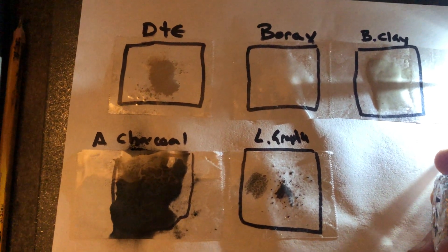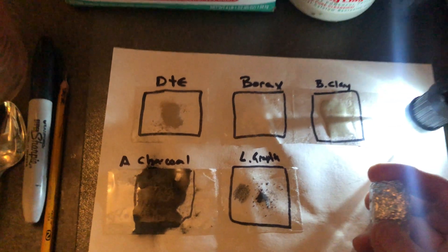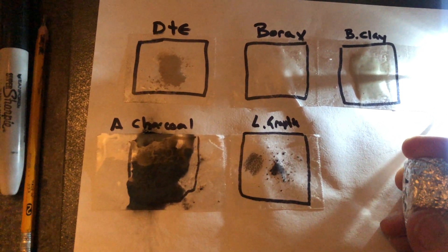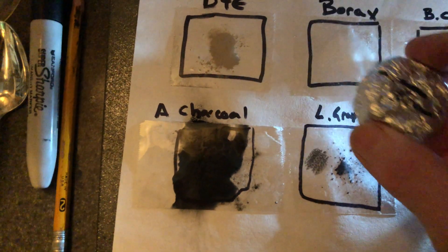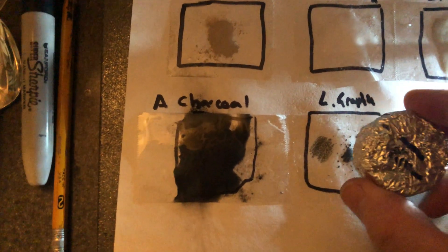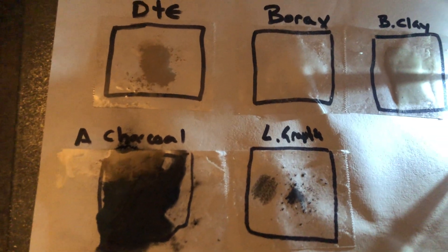Graphene is in food — they admit that — and it is being used in medicine. My concern was that the things we use to remove toxic things from our body might be contaminated. I ran the magnet over these substances before I put the tape down, and I noticed no reaction with the magnet with any of these while they were in powder form.